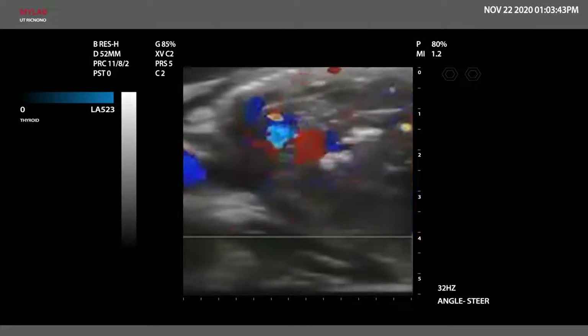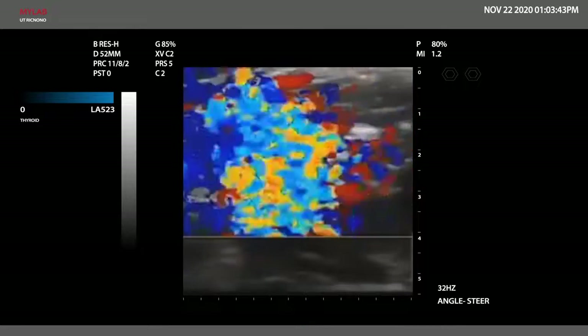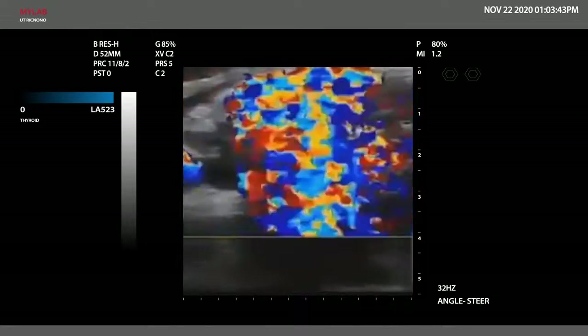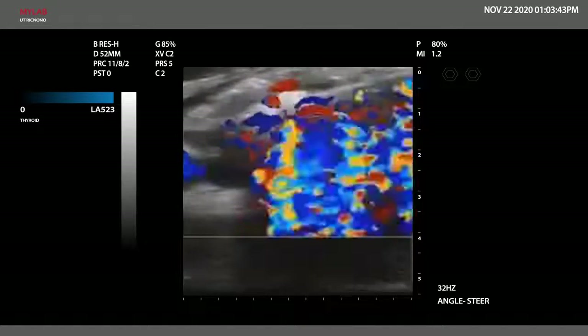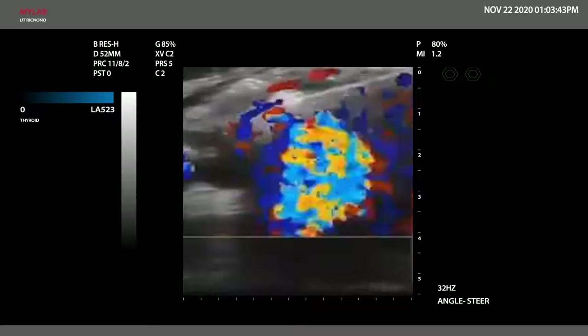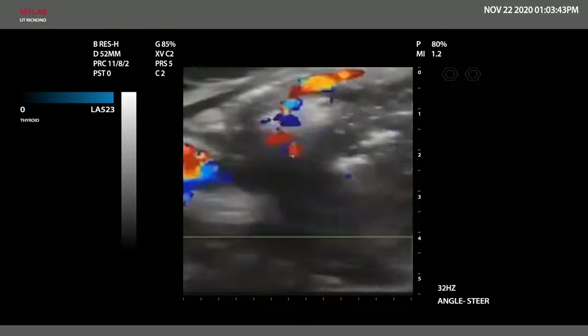The artery first ablation technique and marginal venous ablation technique are two vascular ablation techniques which may enhance treatment efficacy and reduce marginal regrowth. Here, subscapular vascularization is ablated and the vascular signal on Doppler image diminishes.